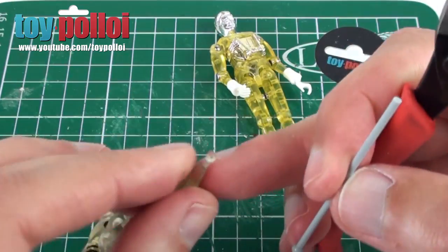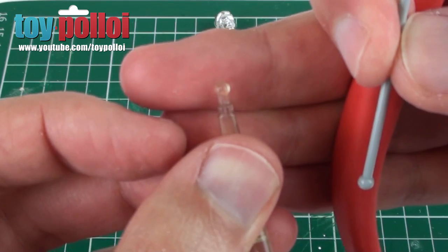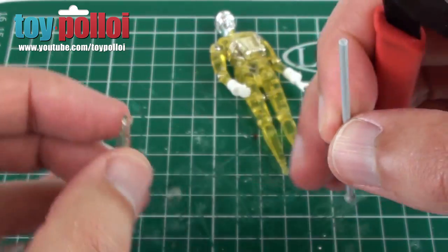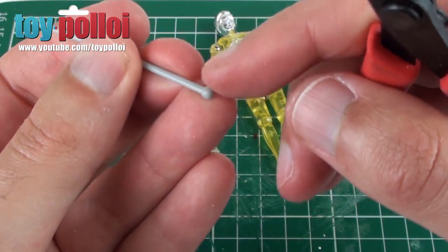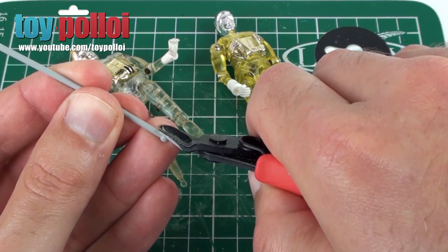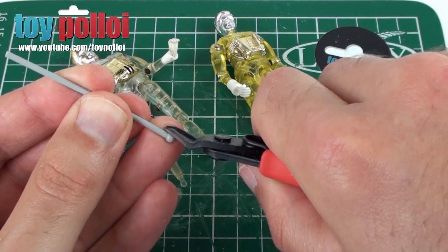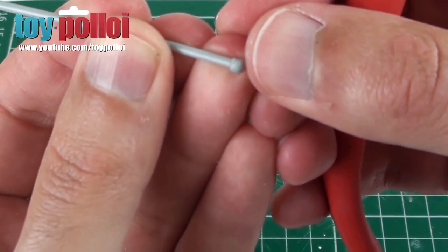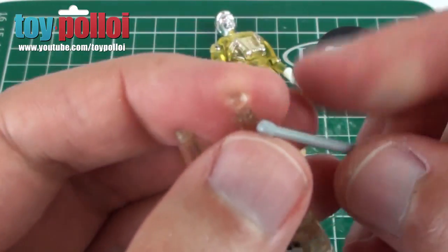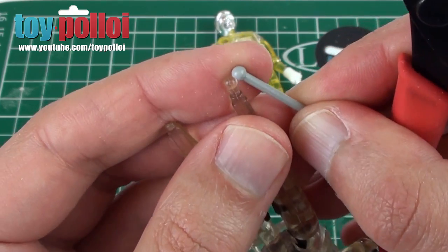Now we can move on to actually making the new peg. As I said at the start, you can see that this original little peg here has a slightly flat side to it — there's a slightly flat side and the rest is round. So what we're going to do is gently trim off one side of the end of this little aerial. I've got a pair of plastic nippers here — a favourite tool for doing this sort of thing. I'm just going to carefully cut off one side. So that's now not a ball anymore; it's sort of slightly flat on one side. I think that should match pretty closely to the little ball joint there — it may be slightly bigger so we may have to trim this down a little bit more, but I think that's a good starting point.